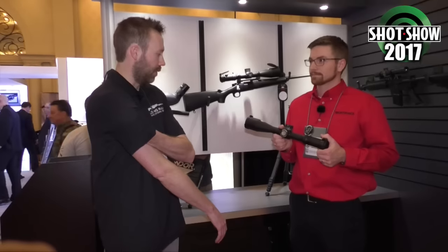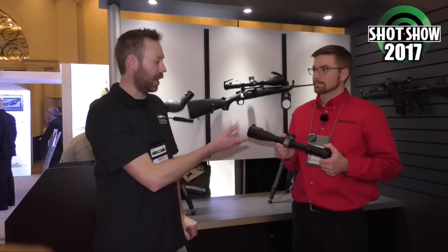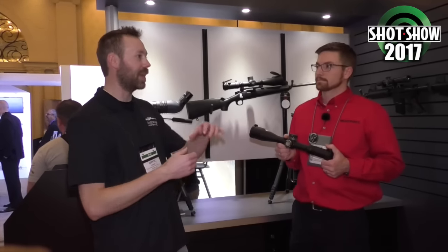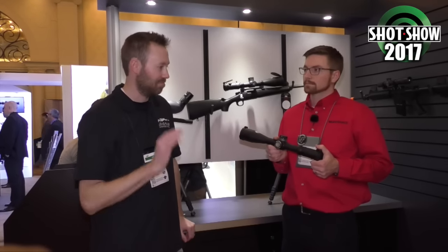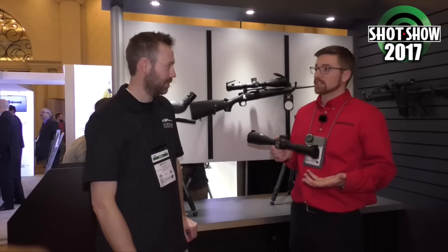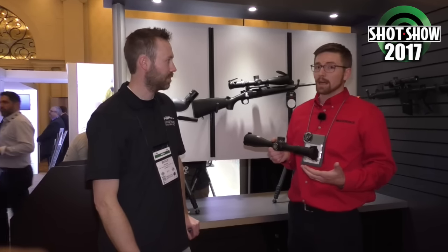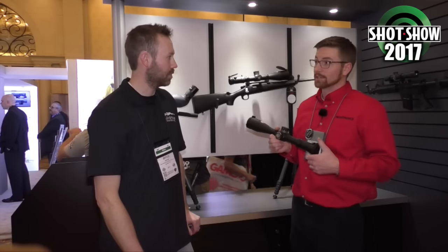I'm shooting the 5-25 ATACR F1 and love that thing. One concern I had when I heard about this was how thick the reticle was going to be at 35 power because it's front focal plane. But looking through it — very nice. And the field of view is still very generous. If you compare it to the 5-25, they're going to be very comparable and you're not giving anything up — you're not looking through a soda straw or anything like that.